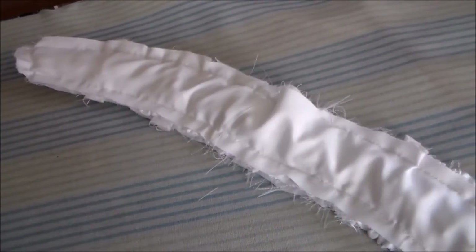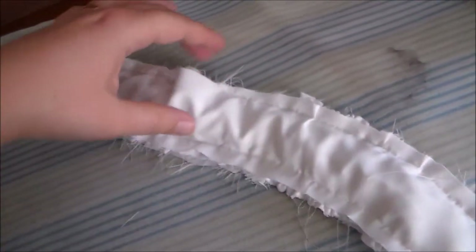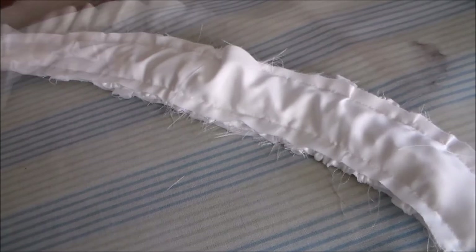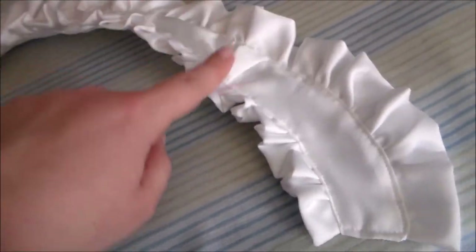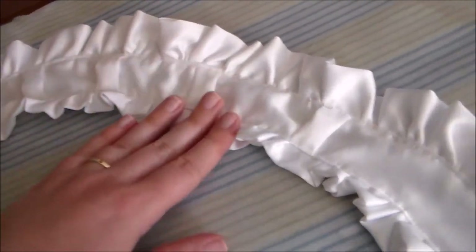Putting right sides together, sew the back of the collar onto the front all the way around the edges, leaving a space open so that it can be turned right side out. Turn the collar right side out and top stitch all around the edges to keep the ruffles in place.